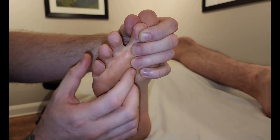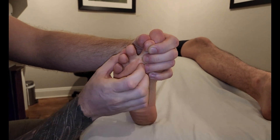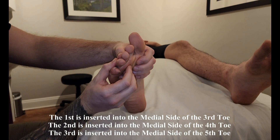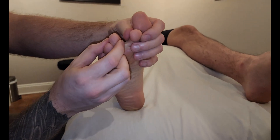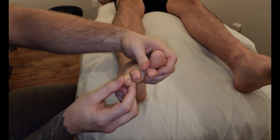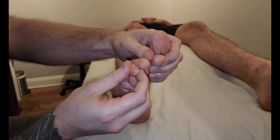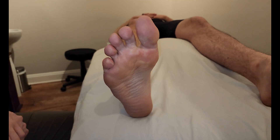The main function, as described, is adduction of toes — in this case, three to five. But because of the dorsal digital expansion, it also helps with flexion at the metatarsophalangeal joint while extending the interphalangeal joint. Those are more secondary functions as it basically squeezes your toes in. Many people are able to squeeze and almost bring their toes into a point, which demonstrates that flexion and adduction of those toes. That concludes our palpation of the plantar interossei.